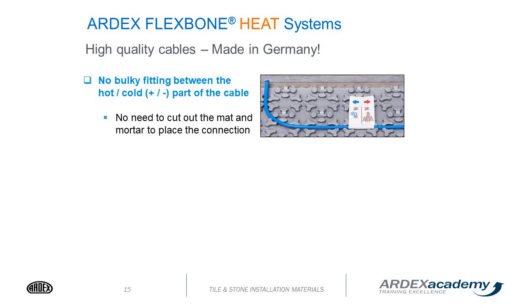The system includes high-quality cables that are not bulky. They fit between the Flexbone system very nicely and lock in — they don't move around. They're easy to use, and the hot and cold lead is all the same wire. There's no bulky connection where you have to cut out the mat; it's the same wire, the same connection all the way through.